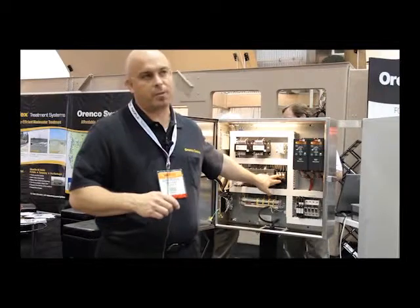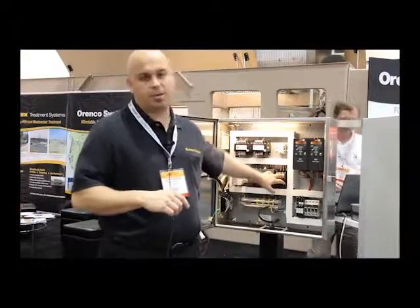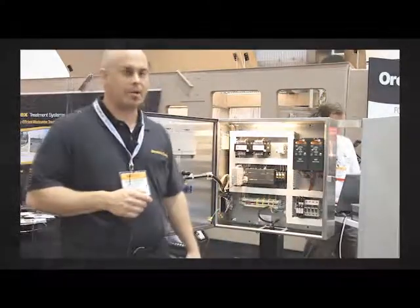These are control relays — pretty common when you've got a PLC output, as they provide a little bit of protection to the output. These are made by IDEC and are typically rated to handle an 8 to 10 amp load. Pretty common in our applications.